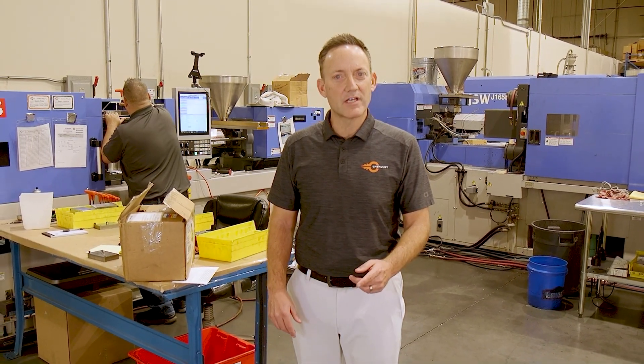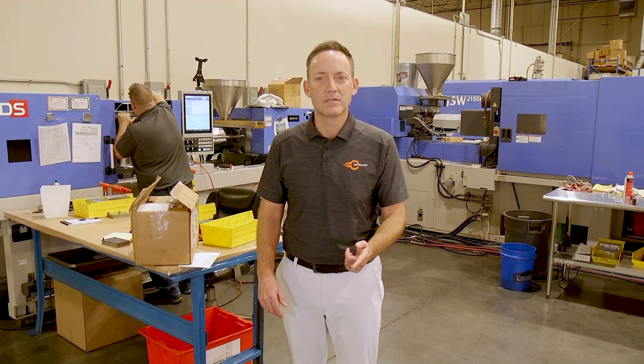Let's look at the small but mighty five and a half ton injection molding press and how we can put it to work for you. Let's go!